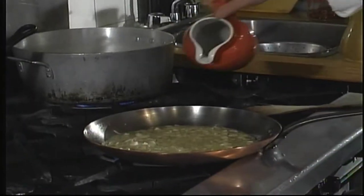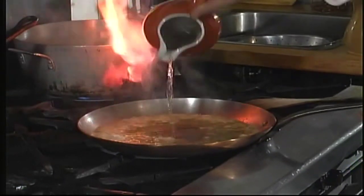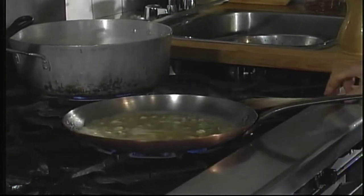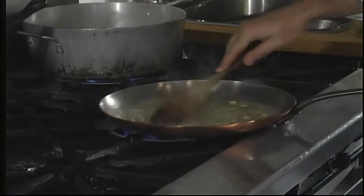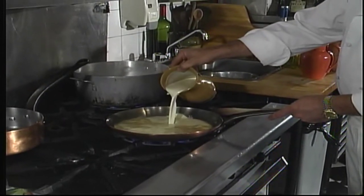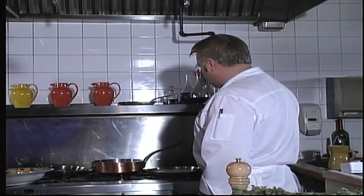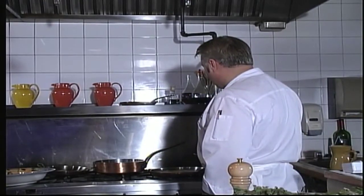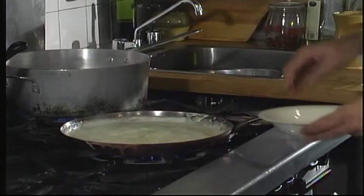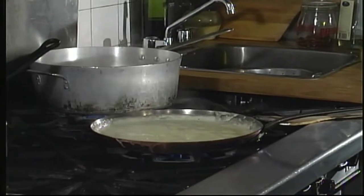I'm going to add the white wine and let that reduce a little bit by half. We'll add heavy cream and let that simmer for about 10 minutes. Our sauce has been simmering. I'm going to season it with just a pinch of salt and some black pepper.